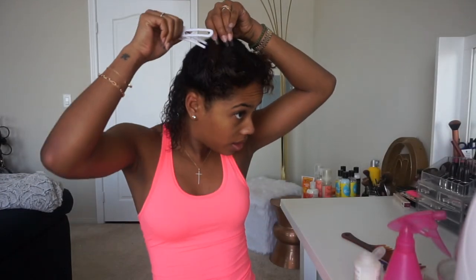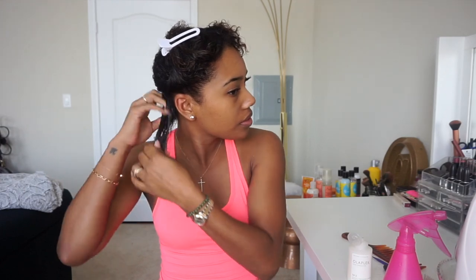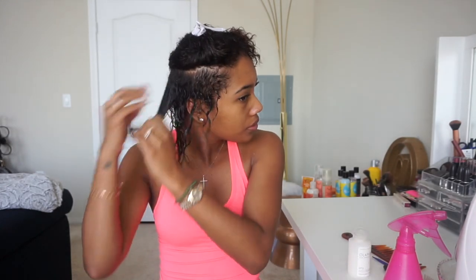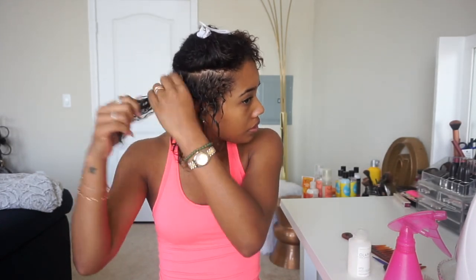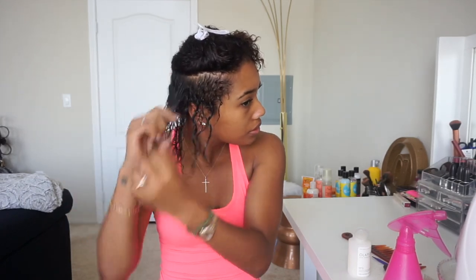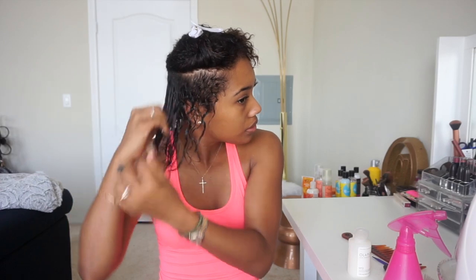I'm going in with Olaplex Step 3. When I got my hair done at the Diva Curl Salon she used Step 1 and 2 on my hair to get it the color it is, and she recommended I buy this. This little bottle is a little expensive — it's $28 — but everyone I asked said it really helps your hair, especially when you have color treated hair. I'm just massaging this section by section throughout my entire head. She recommended that you sleep in it, but I just left it in while I went to the gym, so about two hours.